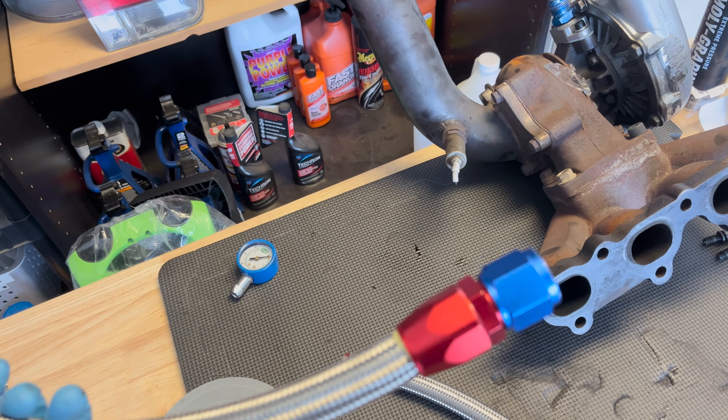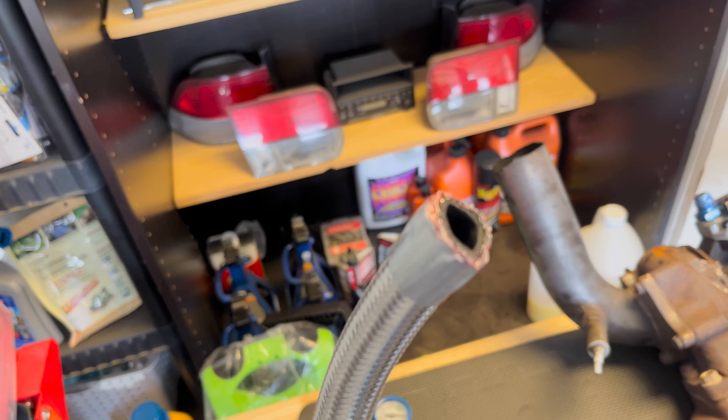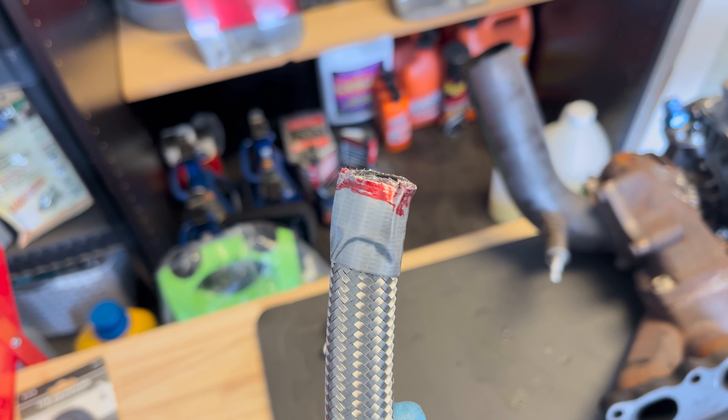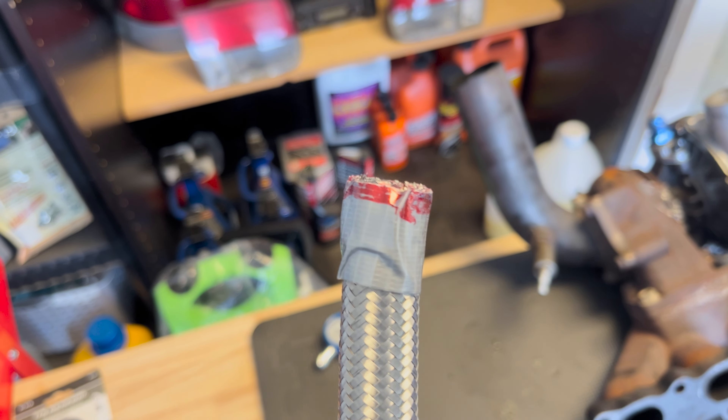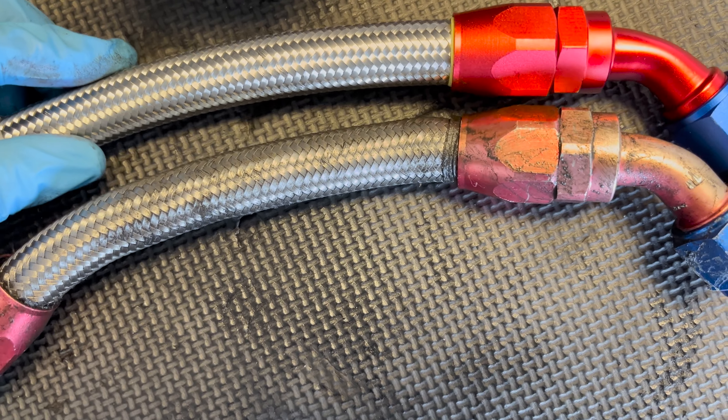I should have gotten the dremel — not bad though. I wouldn't consider it the cleanest cut, but the duct tape really helped. Without it, it for sure would have frayed out. I'll probably clean it up a bit. Now I've got my old line there and the new one here.